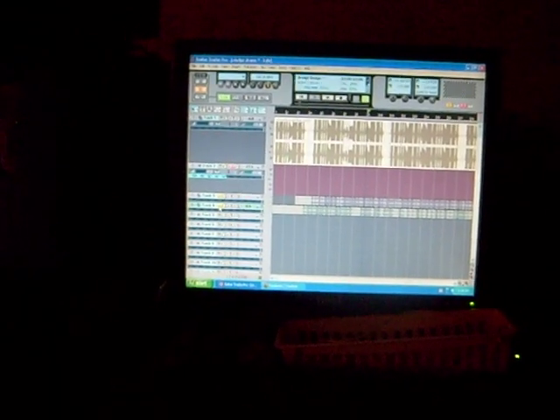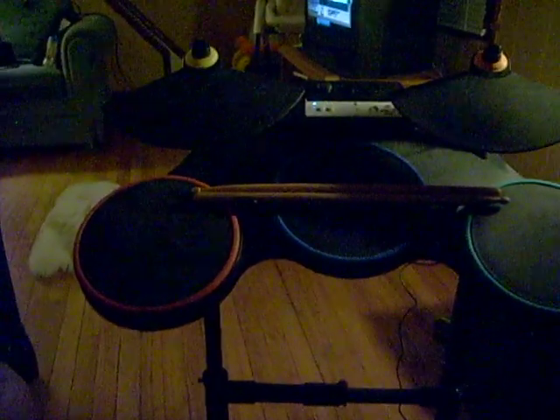This is just a quick demonstration of how I was able to hook Guitar Hero drums into my recording software on my computer using Guitar Hero 5.